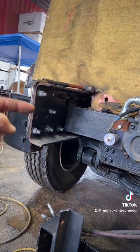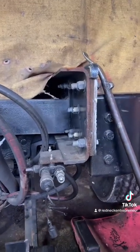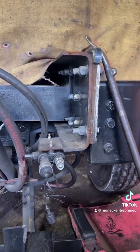No wonder that side failed — there was a split almost halfway up on this side. Yeah, this thing is a death trap.